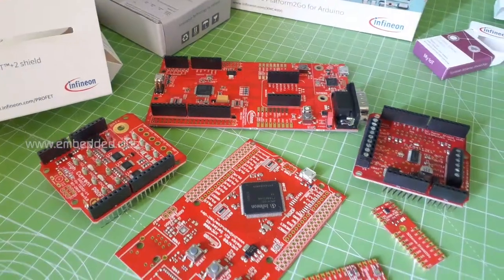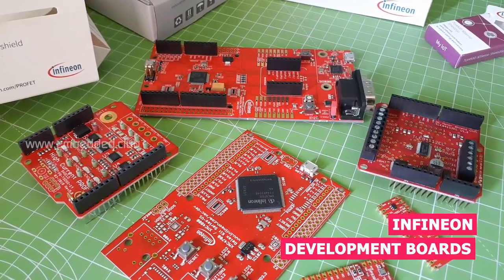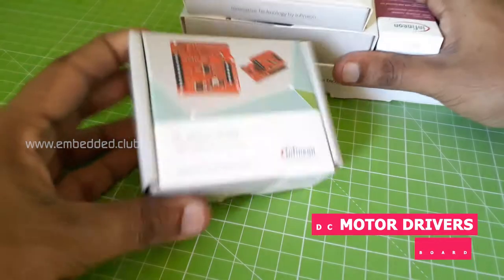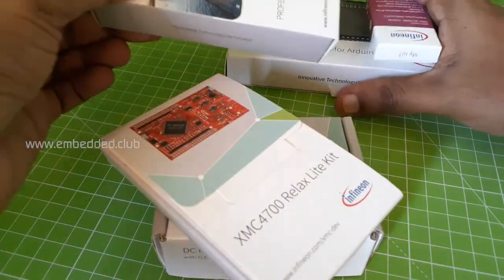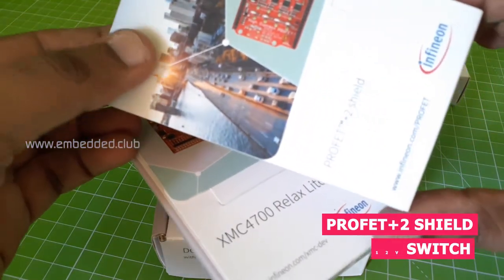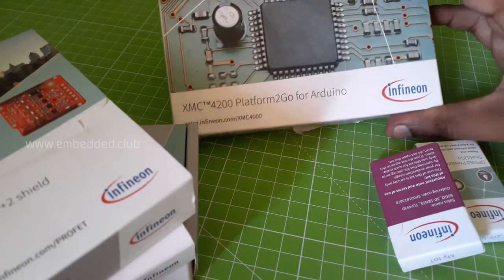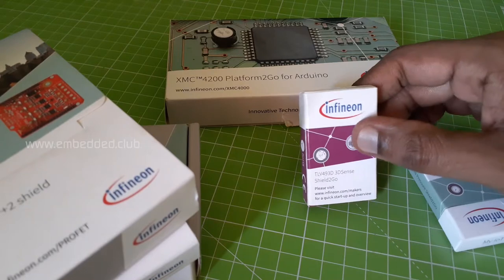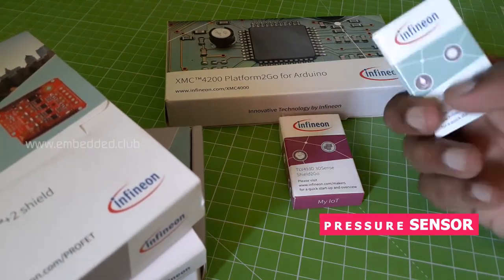Hi everyone, today we're going to unbox a few development kits from Infineon. Let's get started. These are the boards we got for the Element14 community challenge: DC motor driver shield board, XMC4700 Relax Kit, PROFET 12V smart switch, XMC4200 Platform2Go kit, and a couple of sensors — a magnetic sensor and a pressure sensor.